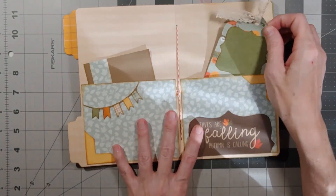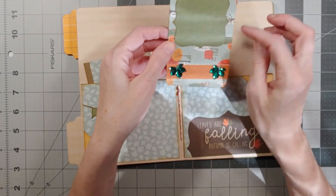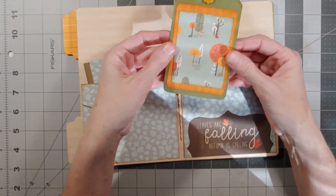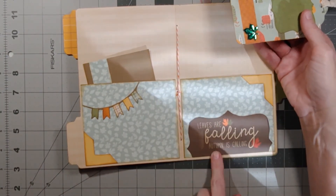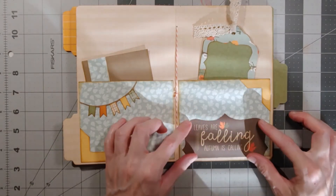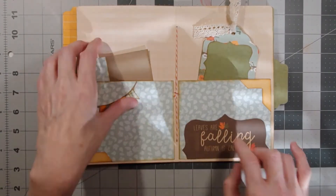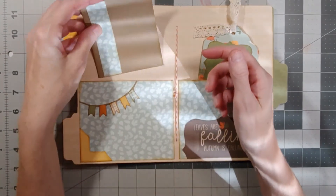Then it opens up to two more pockets. You can either journal or add a photo, and the back side is for a photo or journaling as well — your choice. The sentiment says 'Leaves are falling, autumn is calling.' I just used a template, put it on the card, and cut it out. This could be photo or journaling on both sides, whichever you prefer.